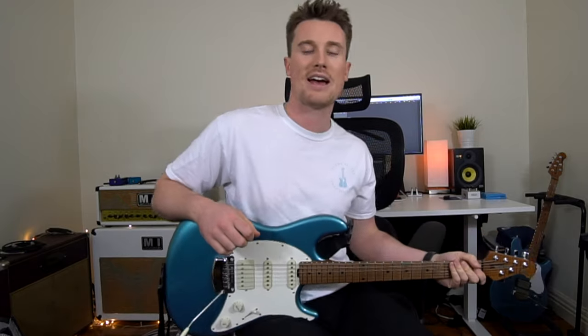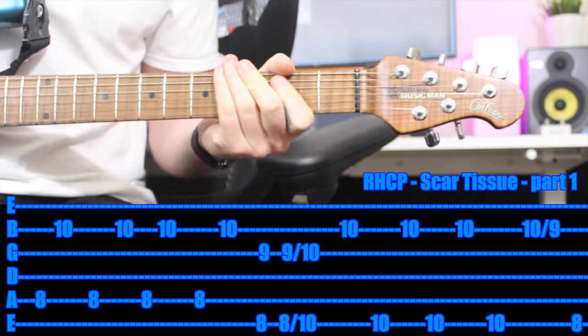Alright, so we're checking out Scar Tissue by Red Hot Chili Peppers — great song, a little bit hard. It uses multiple fingers on both hands, but I'll show you a one finger method and you'll understand why it's way better to use multiple fingers. Diving right on in.